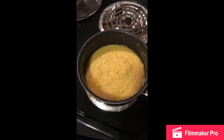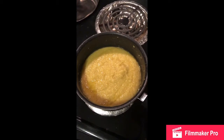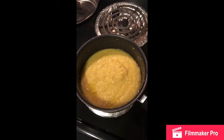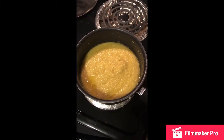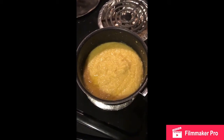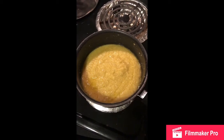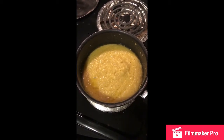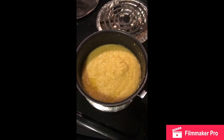I forgot to mention earlier: when you're making the grits, you start with one cup of grits and four cups of cold water. Turn the heat on, bring it to a boil, and then shut the heat off. Cover it and let it set, stirring occasionally. That's how the grits get cooked — it takes about 20 minutes.